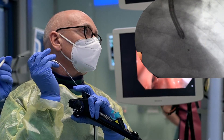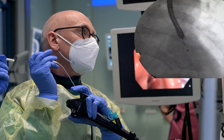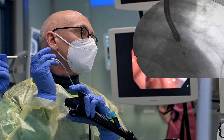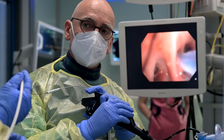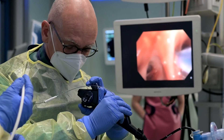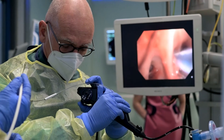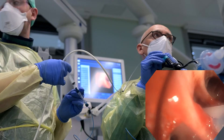Significant guide sheath deflection can be prevented by using the flexible single-use 1.1 mm cryoprobe. Once the cryoprobe is in position, freezing is activated, in this case for 11 seconds. Professor Hart is holding the guide sheath in position with his right hand to make sure that it can be extracted along with the bronchoscope and maintain its position.